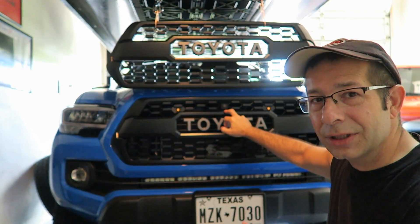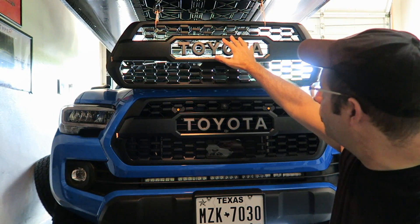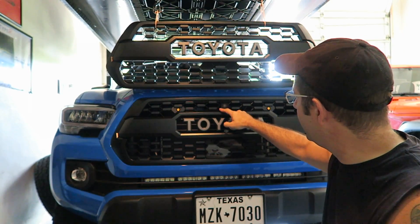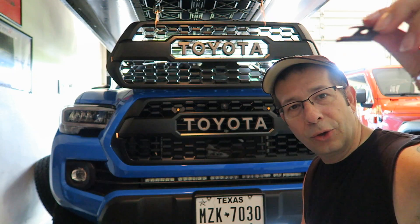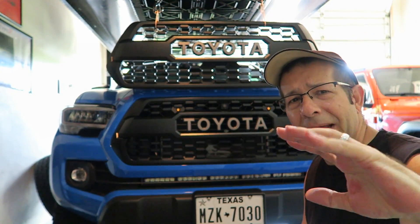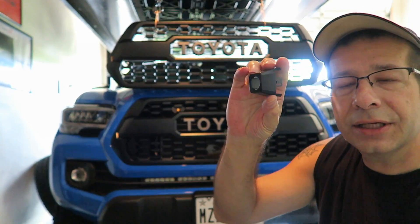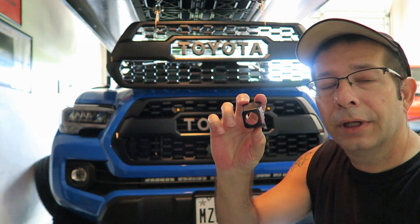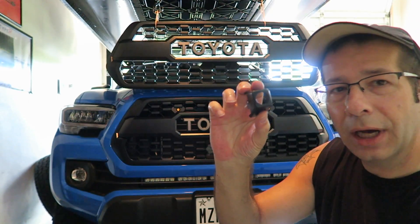I have the 360 degree camera system in my 2020 Tacoma. On the aftermarket grill, there is no place to put the camera — at least nothing that's built in. There is on the OEM grill. This little holder here is built into the grill, although with the hardware I had from the original OEM setup, it didn't fit. I actually had to cut a little bit off of the bracket on the back and make my own bracket to hold the camera in here. It does slide right into the holder, which is very similar. This is actually what the camera was in on my OEM version.